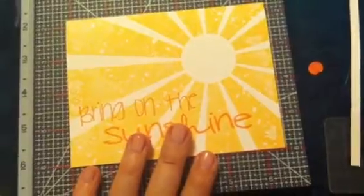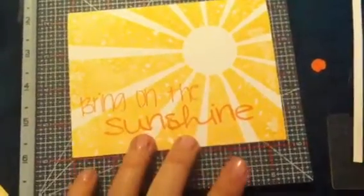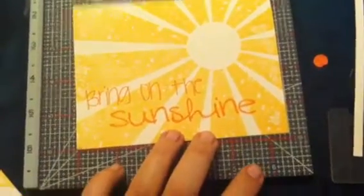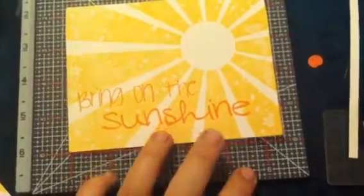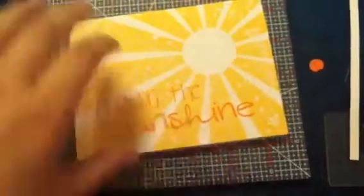Here is one of my cards that I did with my Market Street stamp — I think it's called 'Here Comes the Sun.' Then 'Bring on the Sunshine' came from the Sunshine Greeting Farm set I just got. It's blank on the inside, but I think it turned out really nice. I love that background stamp; it's pretty.